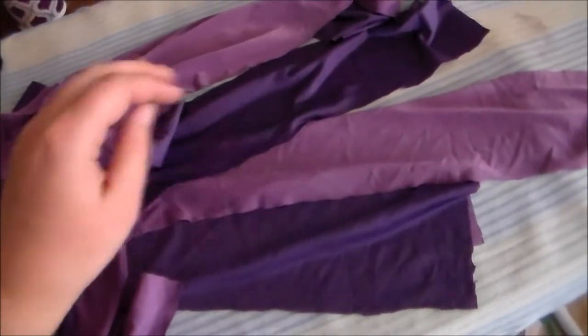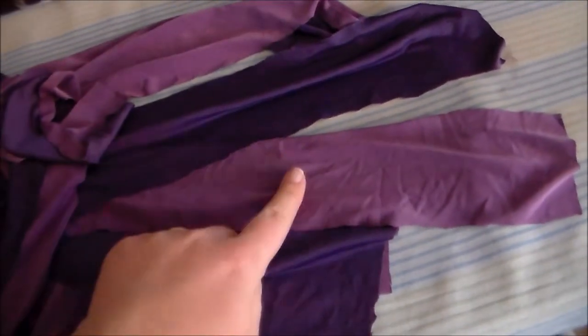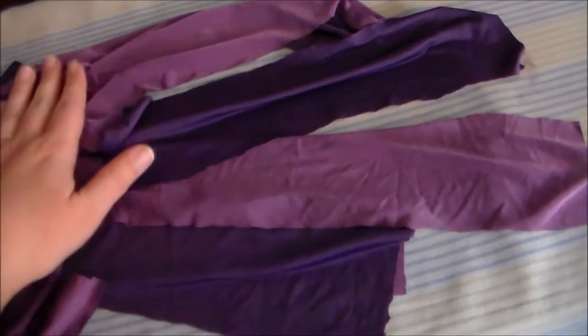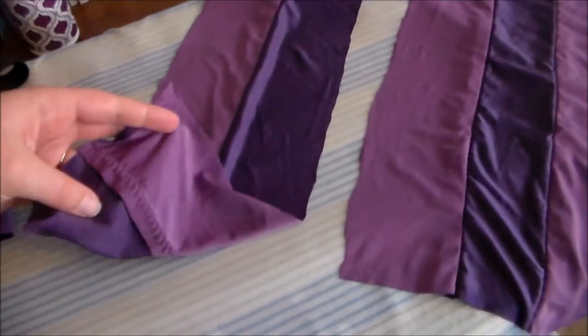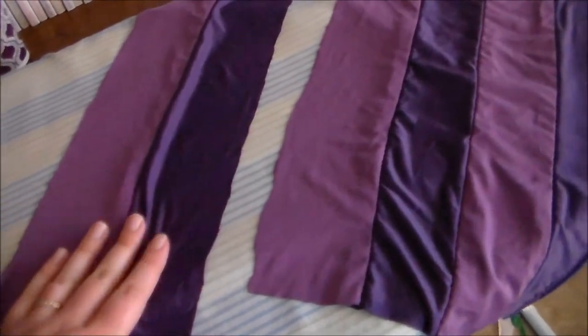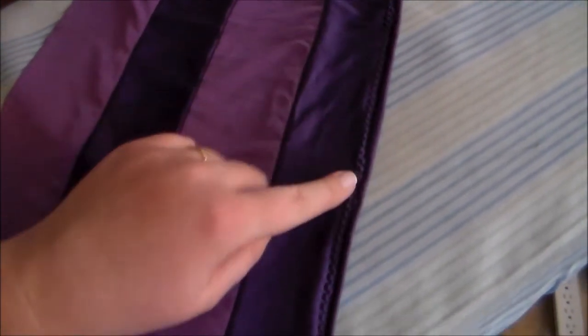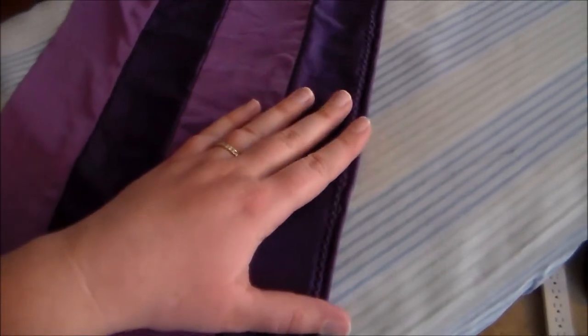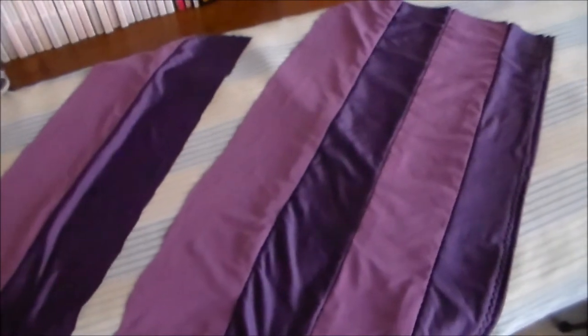To make Mizori's stockings, start by cutting a bunch of strips of light purple and dark purple stretch fabric. Putting right sides together, sew the light purple to dark purple pieces together in an alternating pattern. Then, when you get to the piece that's going to be the bottom of the stocking, we're going to hem that piece. The whole time, I'm using a zigzag stitch since I'm using a stretch material.